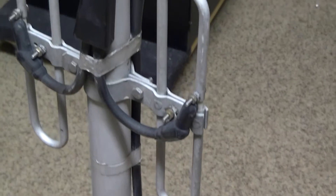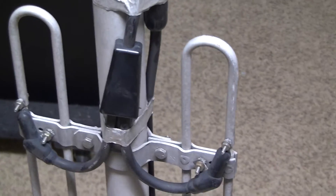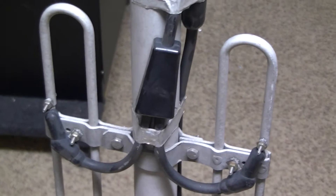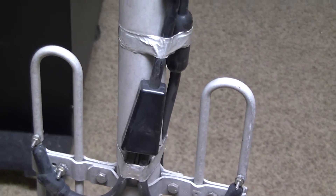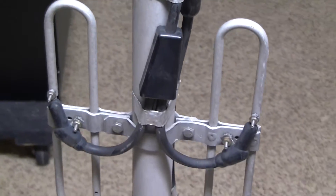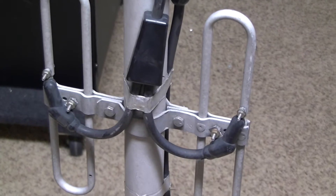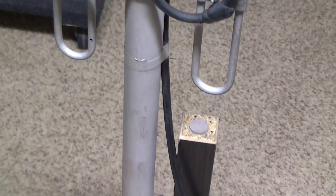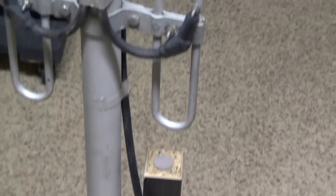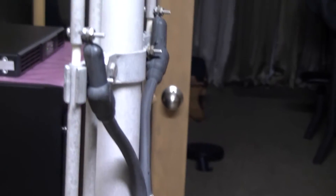Overall the antenna is not new by any means, but it looks very nicely taken care of, so I don't foresee any issues with its performance. At a minimum I'd like to test the SWR here in my lab and see how she performs in the field once we get it installed.